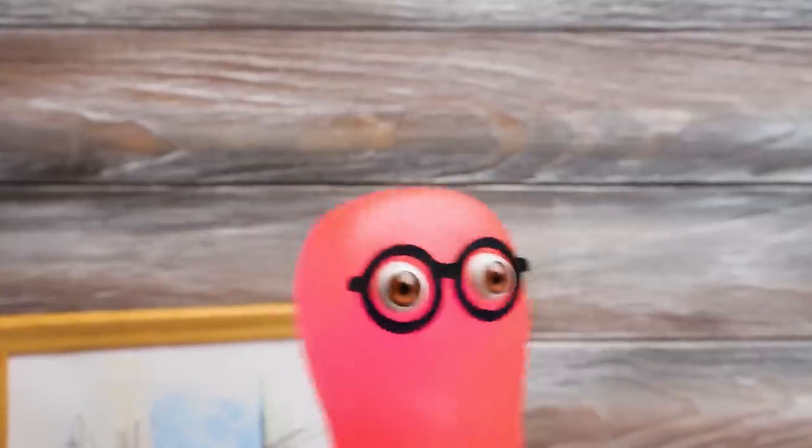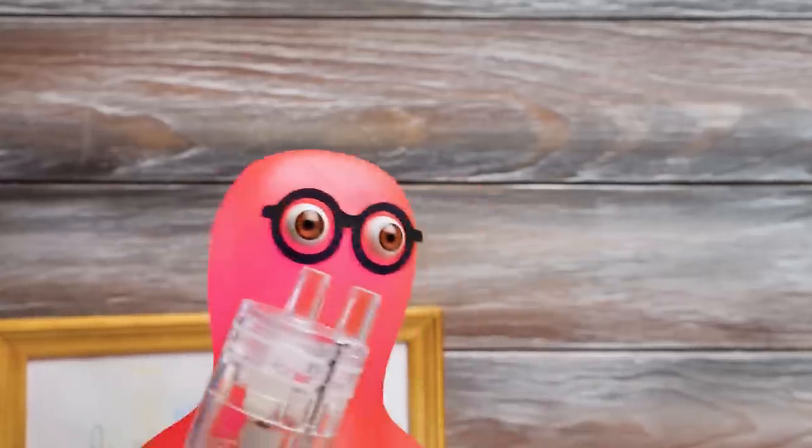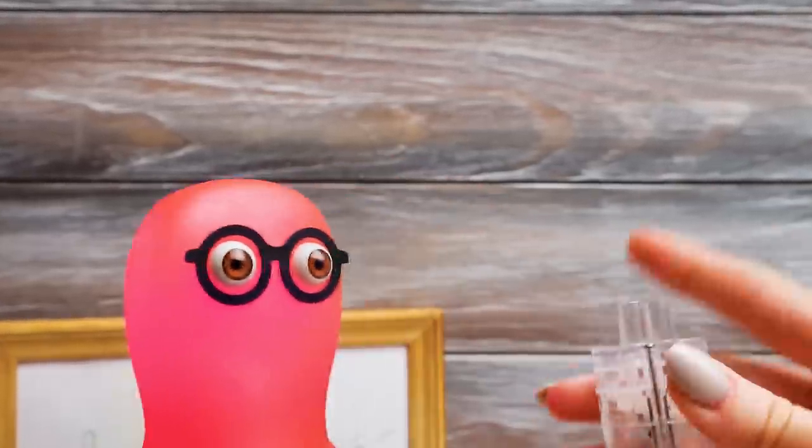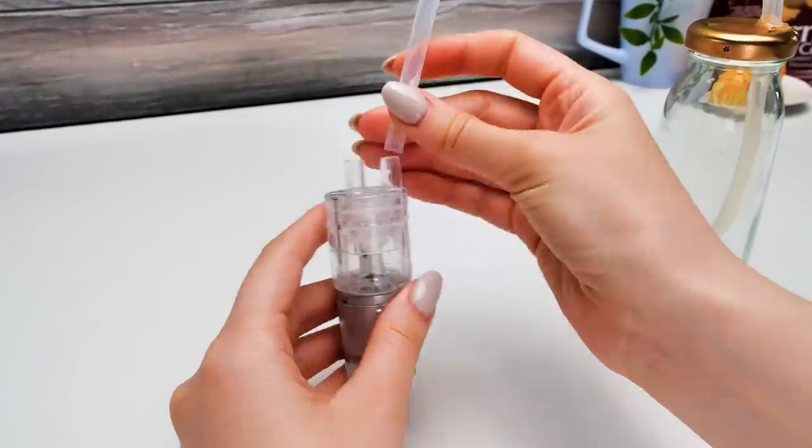Oh, Sue! I remember what's next! Really? Go ahead, surprise me! A pump! It will help to deliver liquid through the tube! Wow, Sammy, you've such a good memory! So we'll just attach the tube to the pump.